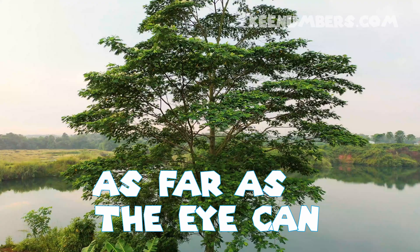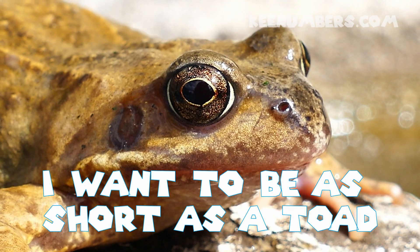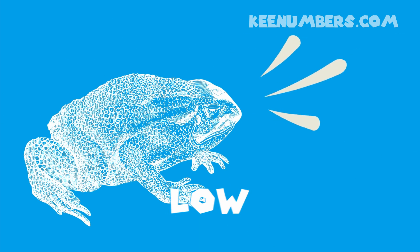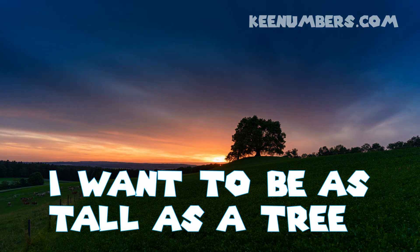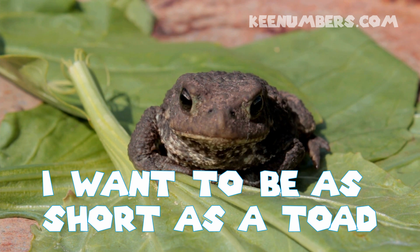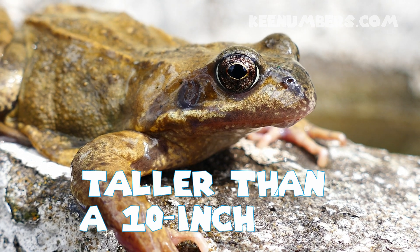I want to be as tall as a tree, swaying in the breeze, as far as the eye can see. I want to be as short as a toe, hanging out by the road, I'll grow really low. I want to be as tall as a tree — 20 or 30, 30 or 40 feet tall. I want to be as short as a toe, even though I won't grow taller than a 10-inch grow.